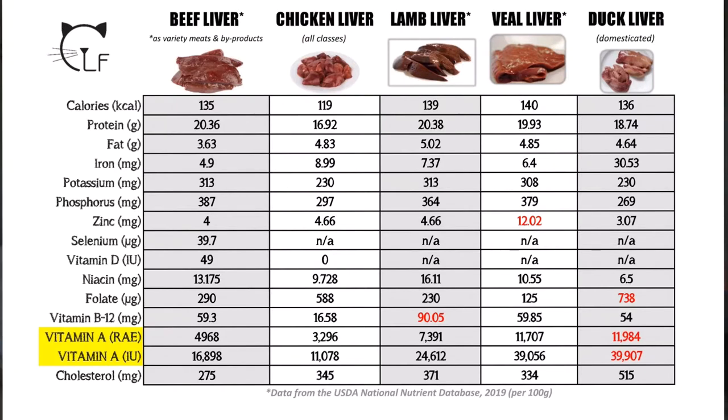Looking at duck liver, you can see that the iron is crazy high at 30.53 milligrams. The folate is also incredibly high, and it is the highest in cholesterol as well. The vitamin A is the highest of any of these liver options, with international units coming in at nearly 40,000. And keep in mind, this is domesticated duck liver — think foie gras, where ducks are purposely force-fed to get as fat as possible to make that fancy coveted dish.